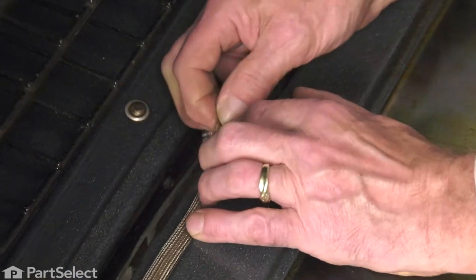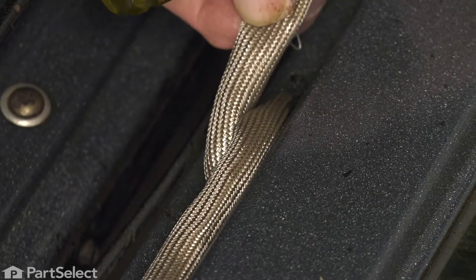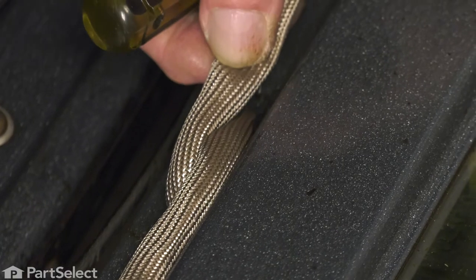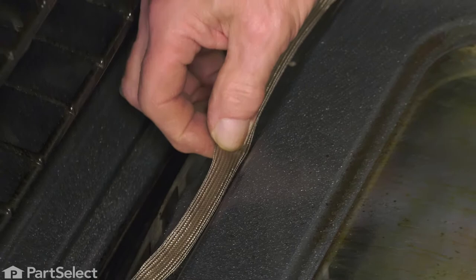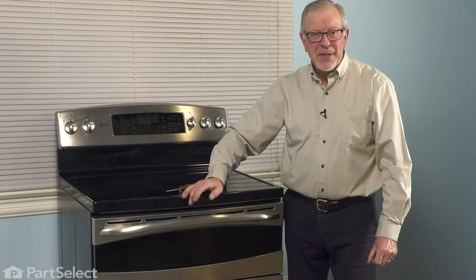You'll have to pull that gasket back just a bit and fit the rest of the fasteners into the holes. Then we're ready to close the oven door up. And your repair is complete.